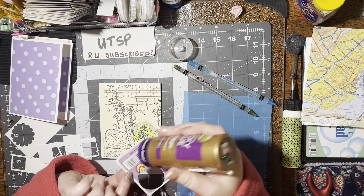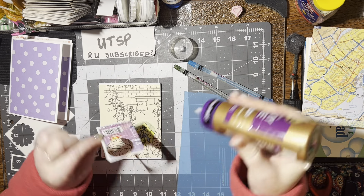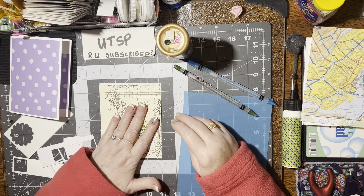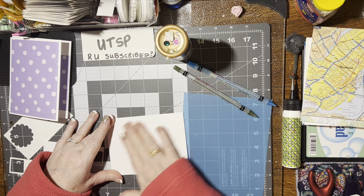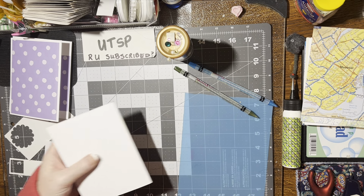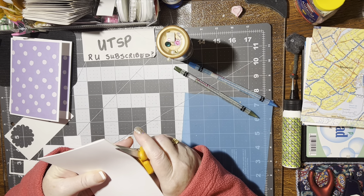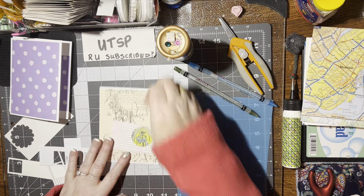Very good. So now we've just got to get glue on the back of this and turn this around to make sure we're lining it up the way I had it. Very good — press that down, turn it over, give it a little rub. That looks pretty nifty. There's a little bit of excess here, so we'll trim that up.